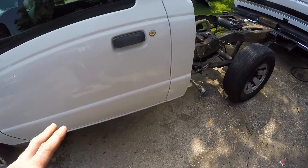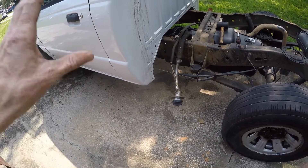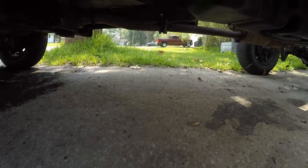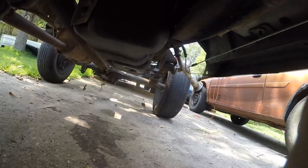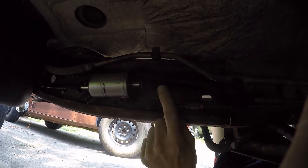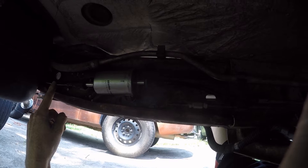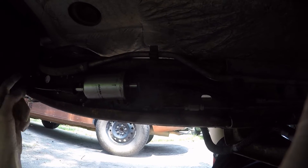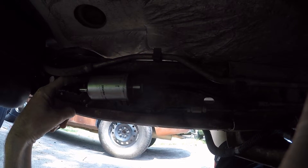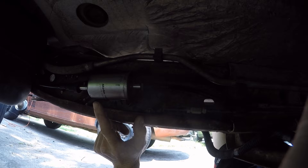Most returnless fuel systems have one line running from the tank all the way to the front with no fuel filter. Ford did it a little differently on these trucks, and I kind of like it because you still have a fuel filter. Here is our fuel filter — this is our supply line feeding our fuel rail. At the back we have two lines: the larger line is your fuel supply into the filter, and then there's a smaller line which is your return back to the tank.